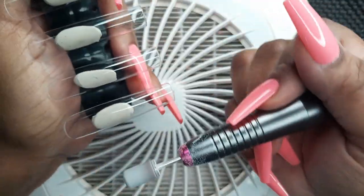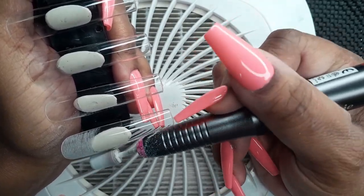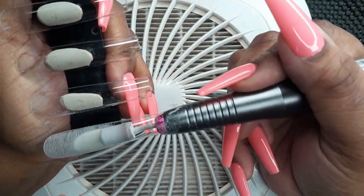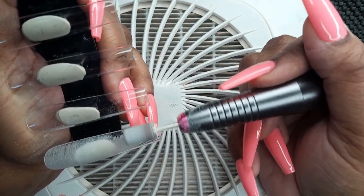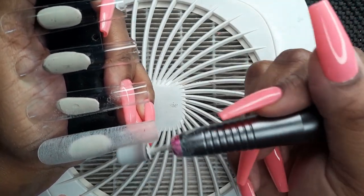Moving on to buffing your nail tips. I'm using my Madam Susi nail drill with a sanding bit to go over the surface of each nail and remove the shine. You can also use any buffer you prefer — if you don't have a nail drill, just use a nail buffer.